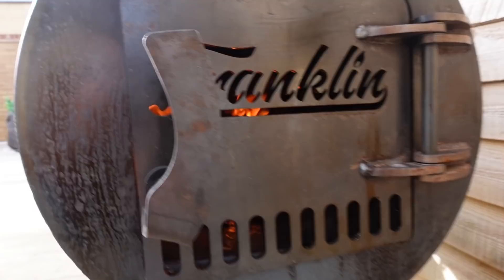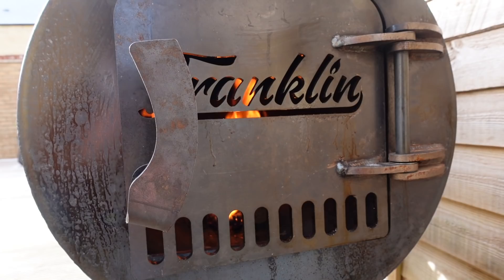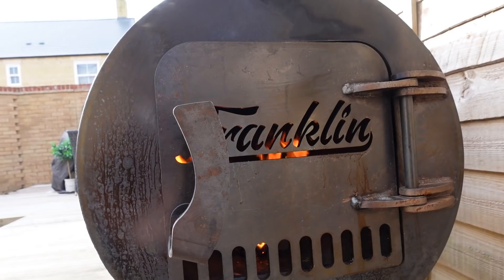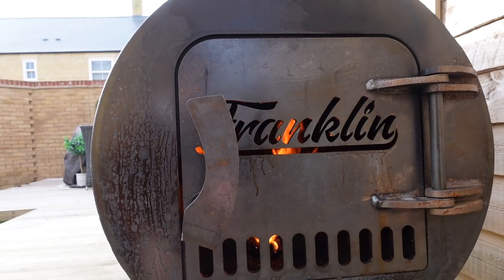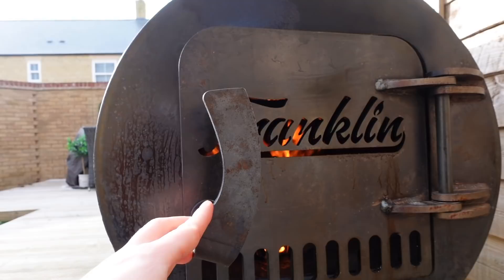We've just got the firebox door open just a slit at the moment — that is more than enough airflow for this pit. It's pretty cold out today, like minus two, so I'm trying to let as little heat out as possible. The plasma cut logo has been designed specifically to allow more than enough airflow even when the door's fully closed.